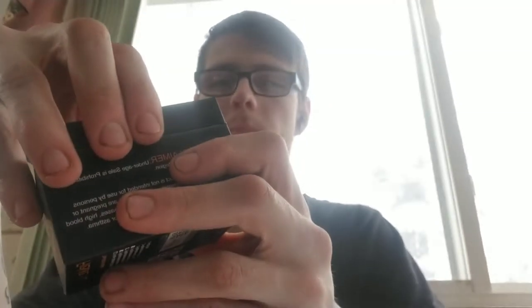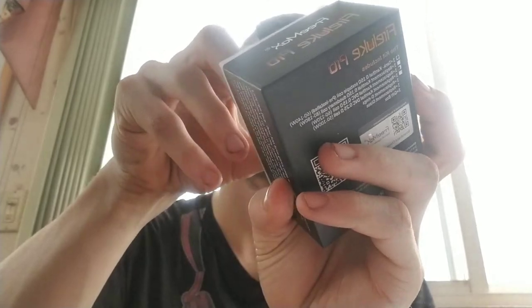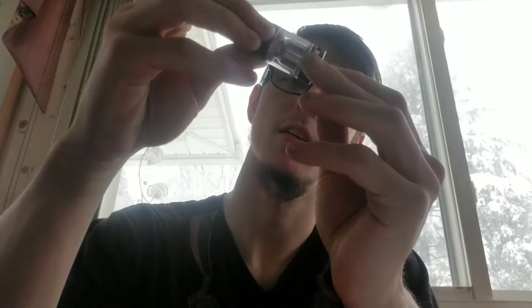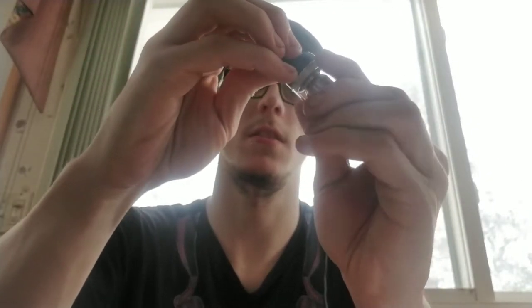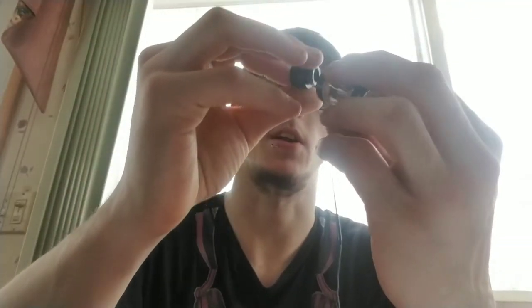Perfect. Let's open this up. First thing you're gonna see is obviously the tank — pull that out. Very nice. That is actually loose. Okay, so there's some drip tip. My phone won't focus, but anyways, you get the basics.